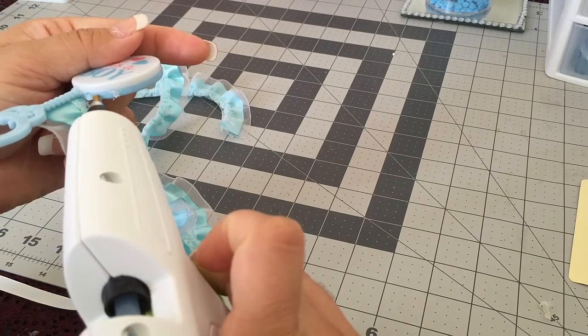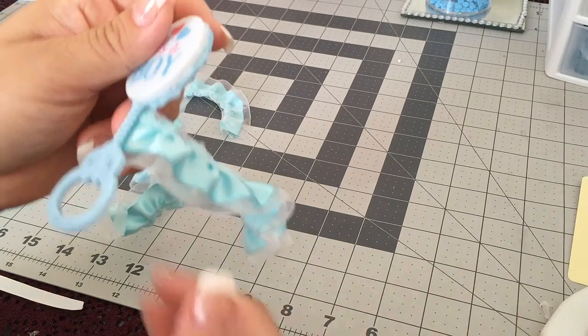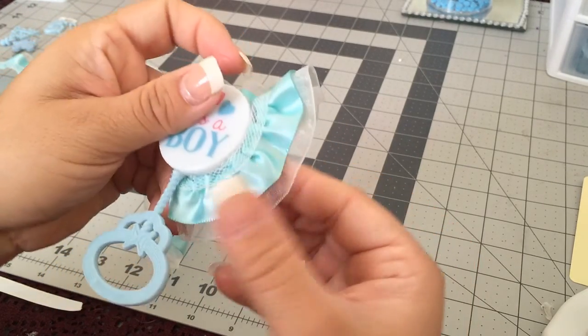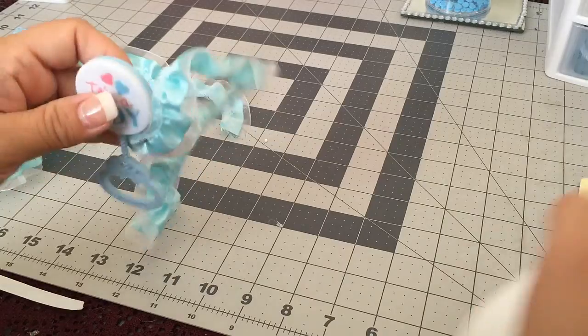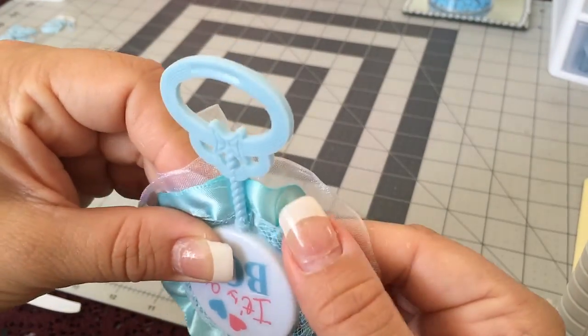We're going to be gluing the ribbon around the blue part of the rattle. Just hold it in place to make sure it's smooth and sitting nicely.